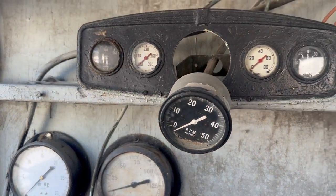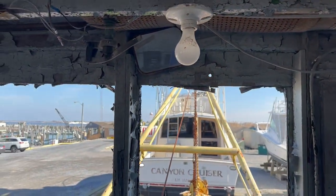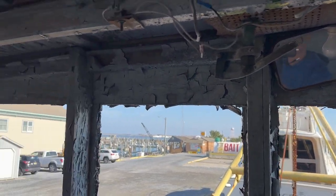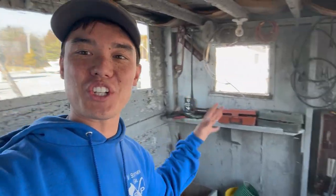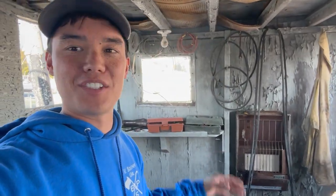Got some gauges, a tachometer, a light — he's even got a rearview mirror. I am literally geeking out right now. I think this is the coolest thing. This looks like something I would build out of what I have to get a job done.